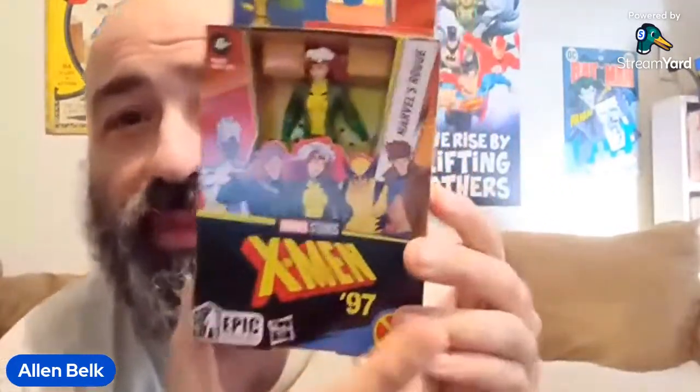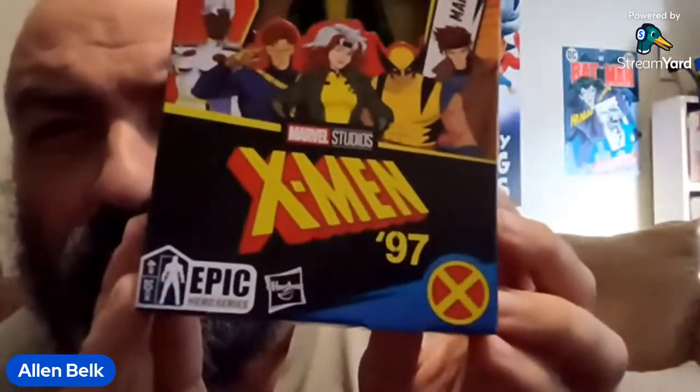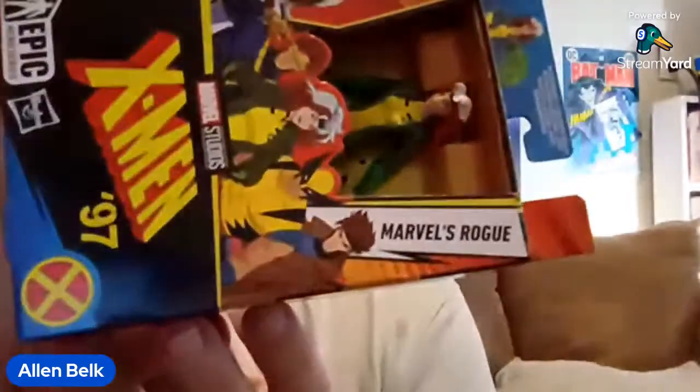Here we have something new: Hasbro's Epic Hero Series X-Men 97 Marvel's Rogue. They call her 'Marvel's Rogue' because apparently they can't copyright just her name, so they have to brand it that way. That's the kind of thing we deal with in the modern world to avoid getting sued over a name the character has had for over 40 years.